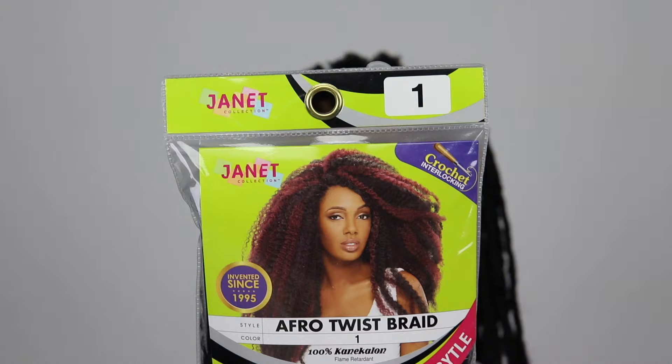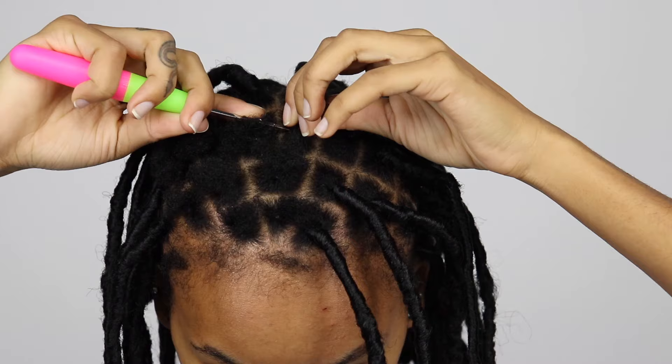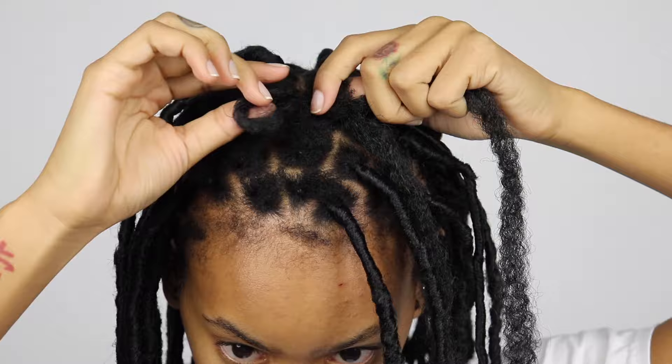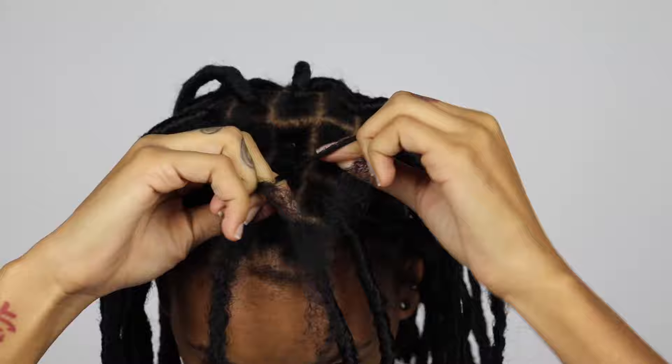The hair I'm using is this Janet Collection Marley hair. What I do is take one strand and crochet it through, and then I braid it, making sure that I braid my little puff in with the braid. You don't have to braid it all the way down though — I just braided it up until it was as short as the other two sections.